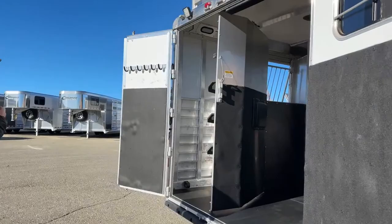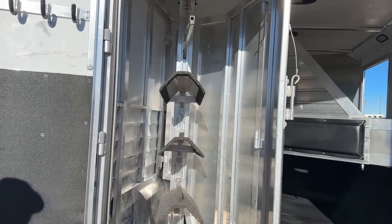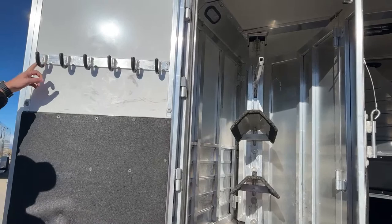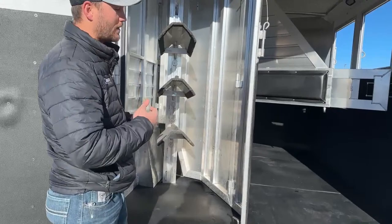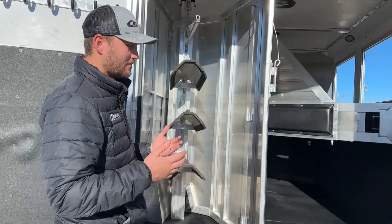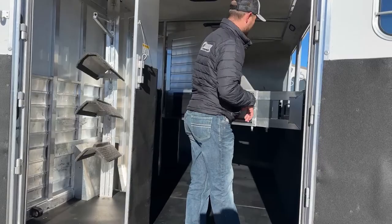Moving around to the load side, you get a nice view of the folding rear tack. You'll have three adjustable saddle racks and two adjustable blanket bars — we can order more as needed. On the door we have more bridle hooks for use as your main tack area. If you want to move this wall up front, it folds completely over for more stall space or to load ATVs and UTVs. This is a 7'6" wide, 7'4" tall trailer — extra wide and extra tall, loaded with options.